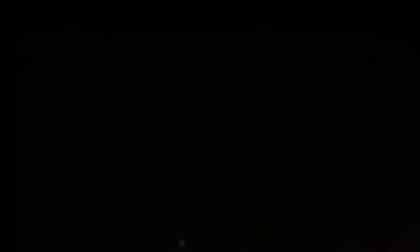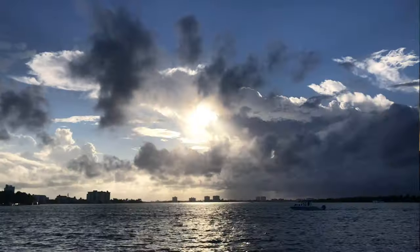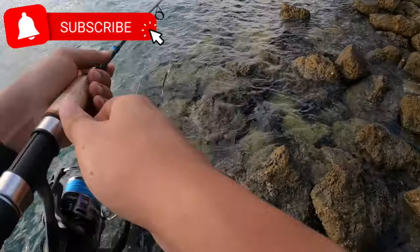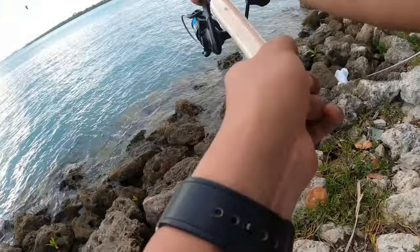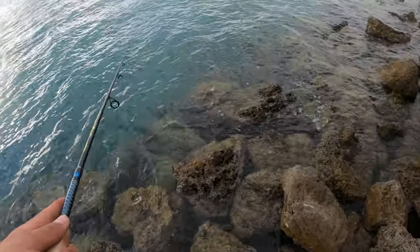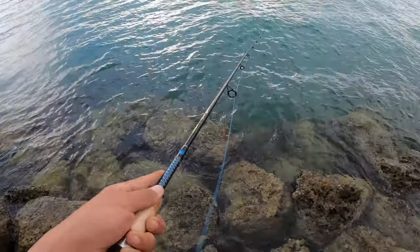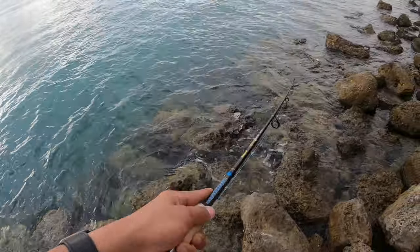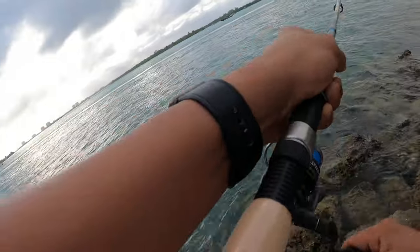I'm gonna keep advancing and I'm not gonna stop until I land something else. I like really fast, but I think the bait around really does bring... Oh, that's a fish, that's a fish!